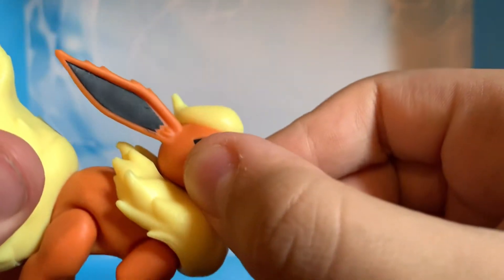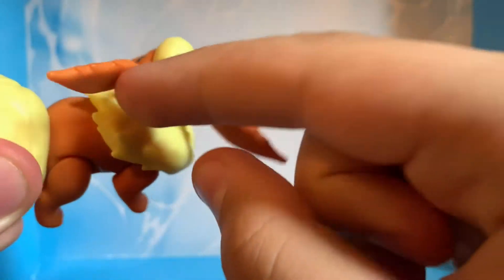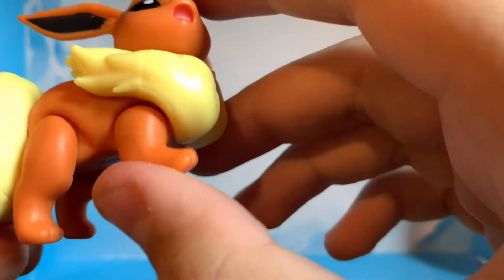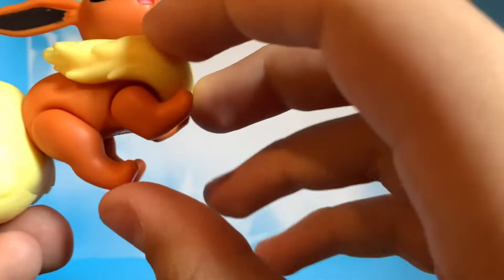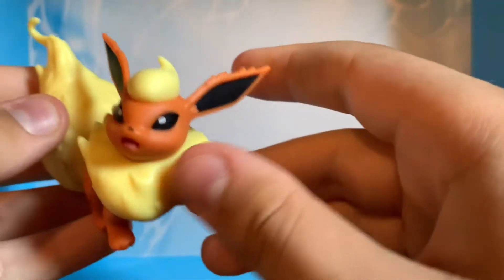He has five points of articulation: one in the head, one in each foot — his paws. So he can mainly move his feet. Looks really nice.